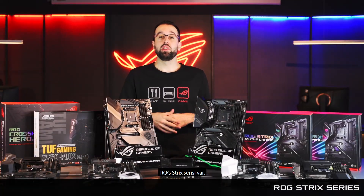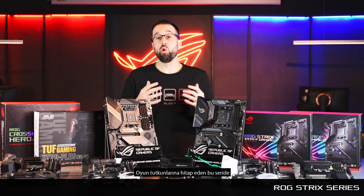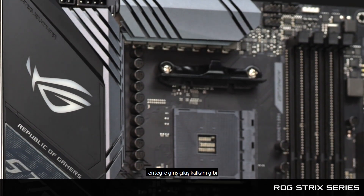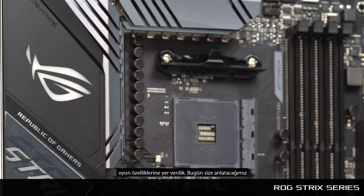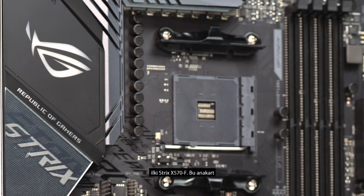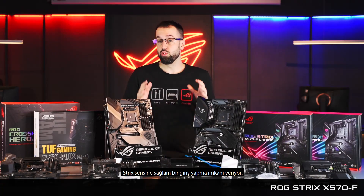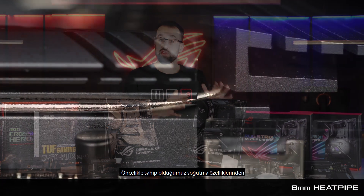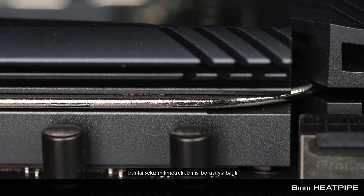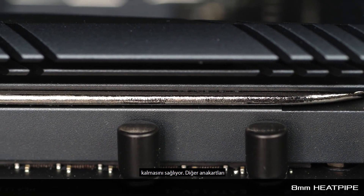Next up we have the ROG Strix series, designed for core gamers. We trickle down the gaming features from our super high-end ROG boards — features like the integrated IO shield. We have three Strix boards to talk about today. The first is the Strix X570-F, a really solid entry into the Strix series. For cooling, there are two heatsinks connected with an eight-millimeter heat pipe, which is really going to keep things cool.